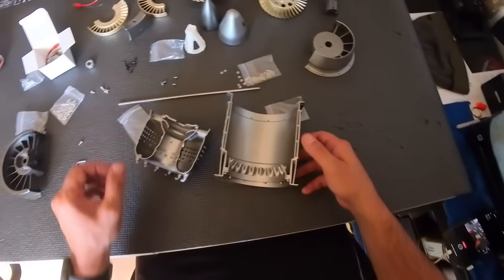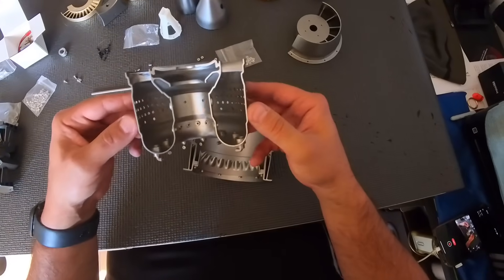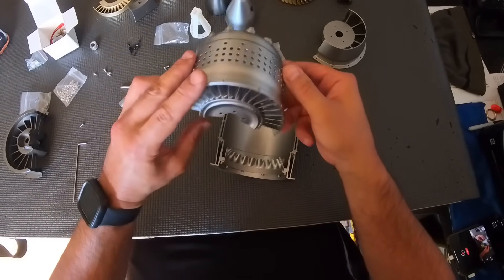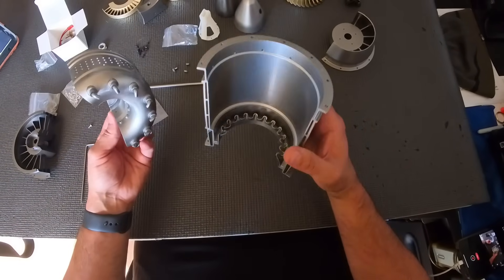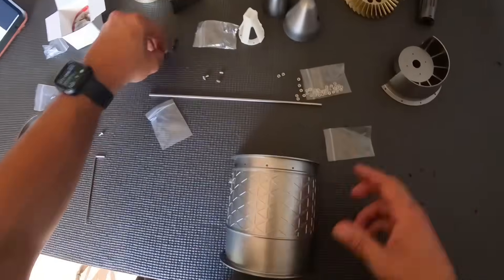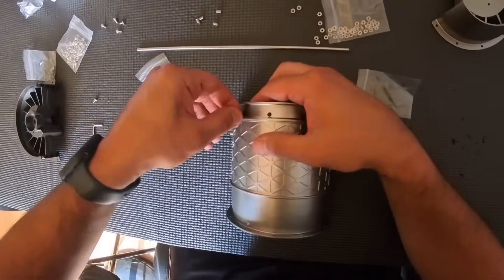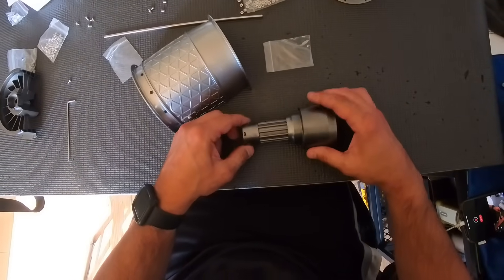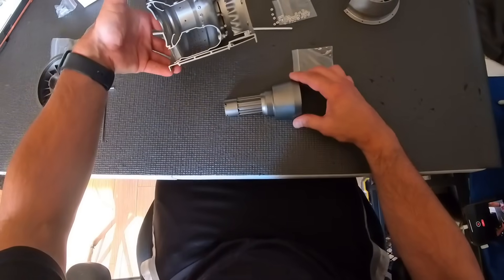This section is a combination of the exhaust as well as the combustion section and the fuel nozzles. Installing the fuel nozzles now.